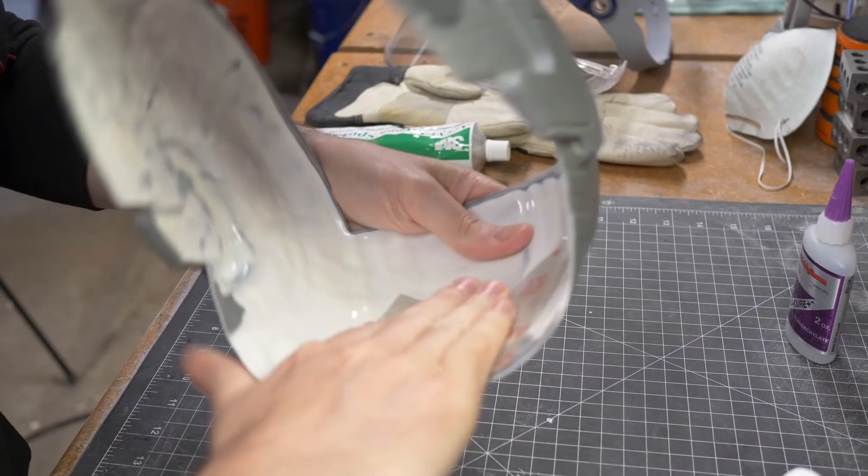Today I'm continuing work on the Starlord helmet — I'll be doing the painting today. Now where we last left off, I've done quite a bit of work to get to where I am now, so I'm going to give you a quick rundown on what I did.